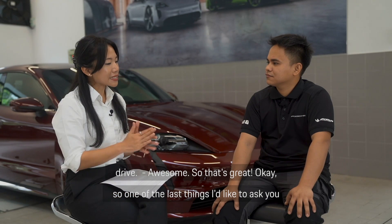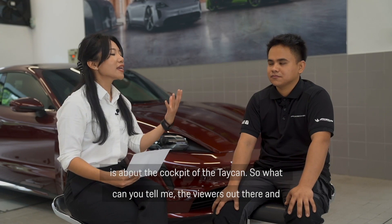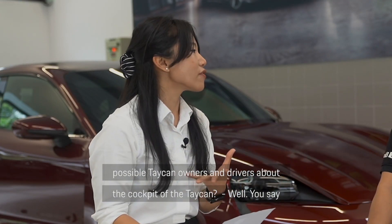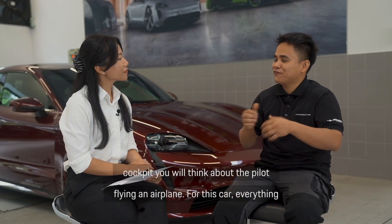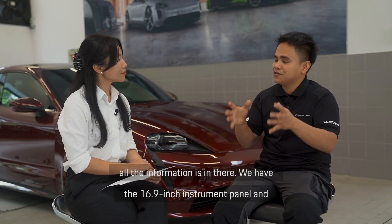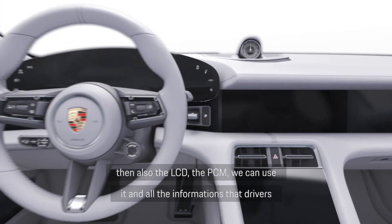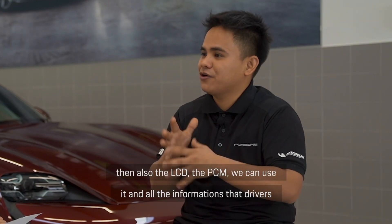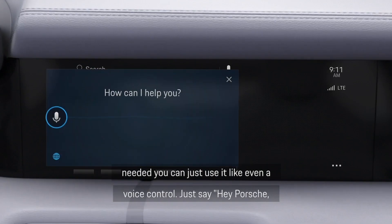One of the last things I'd like to ask you about is the cockpit of the Taycan. What can you tell viewers and possible Taycan owners about the cockpit? Well, when you say cockpit, you think about a pilot driving an airplane — for this car, everything and all the information is in there. We have the 16.9 inch instrument panel, and also the LCD or the PCM which you can use for all the information drivers need.